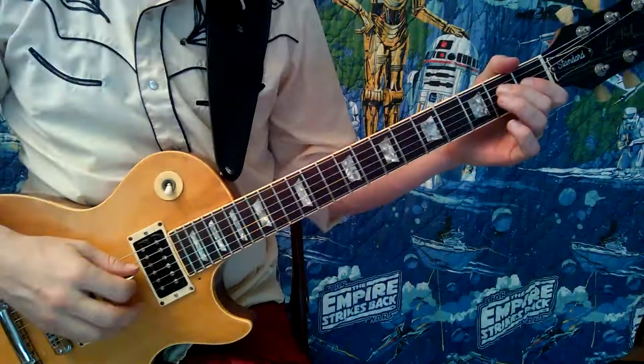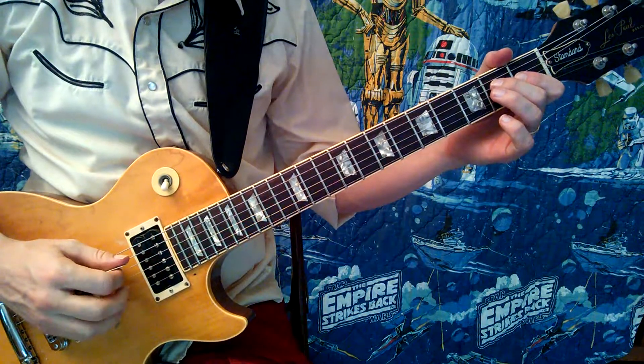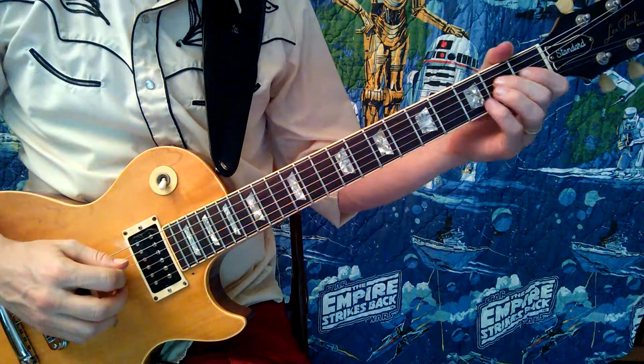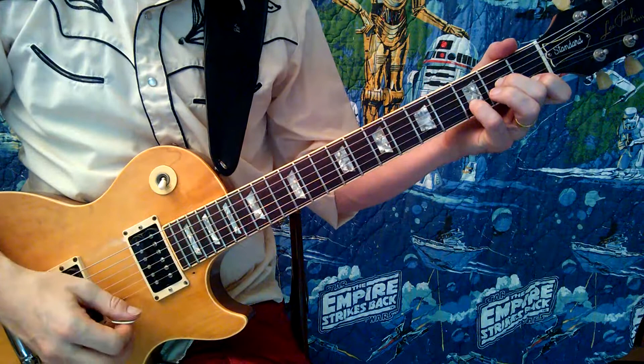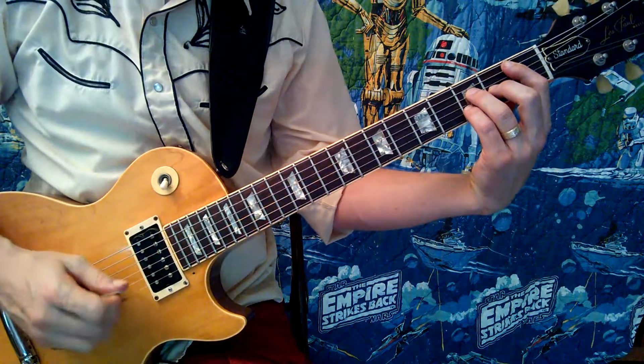Today I want to start a series on how to play Reverend Horton Heat's 'D is for Dangerous.' Here's the intro and the outro — this bookends the entire tune. It's just D minor and Bbmaj7 over and over again. Here it is.